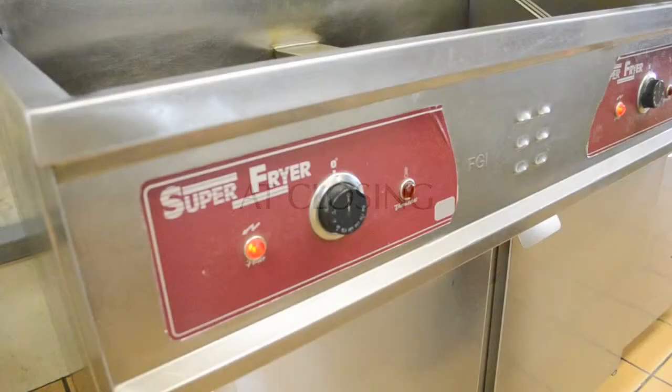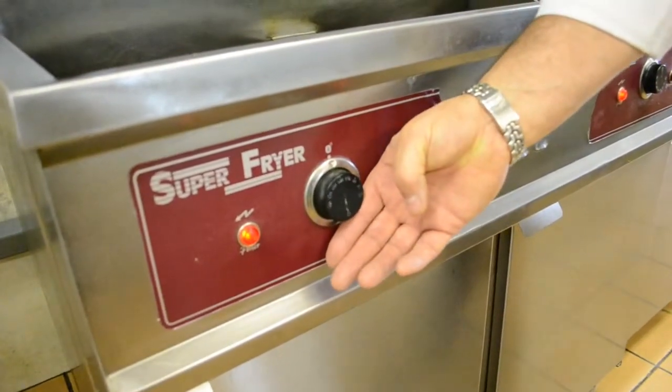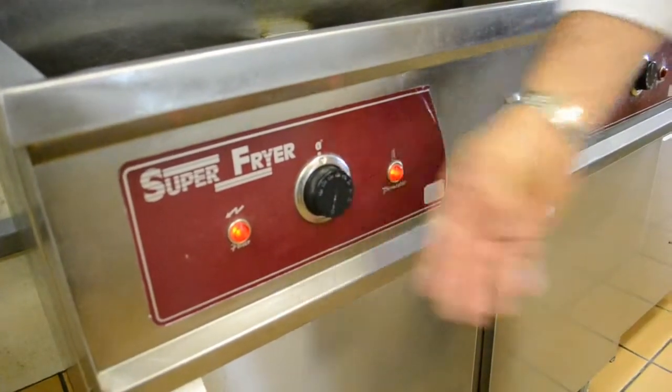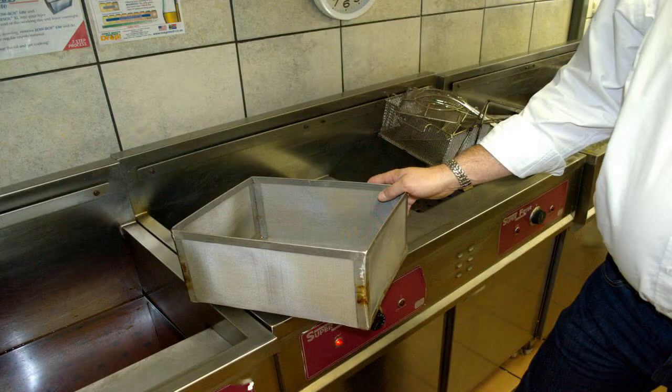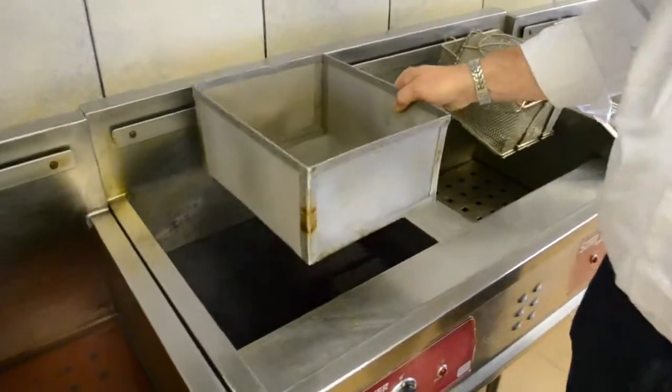At closing, heat the fryer to full temperature before placing the filter box in the fryer. Ensure that your Lowboy Light is clean and free of any gummy deposits on the mesh. Carefully place the Lowboy Light filter box into the hot oil.